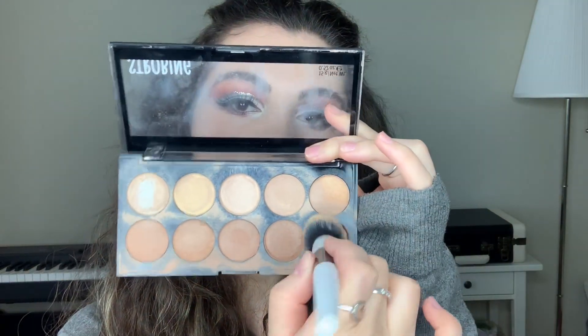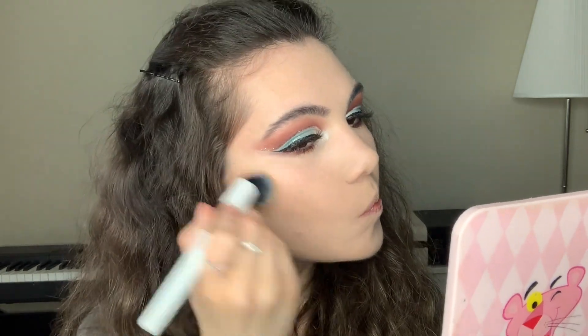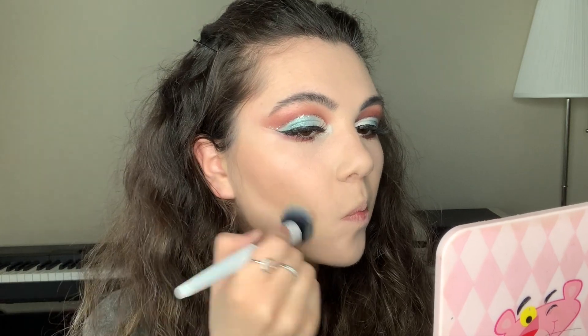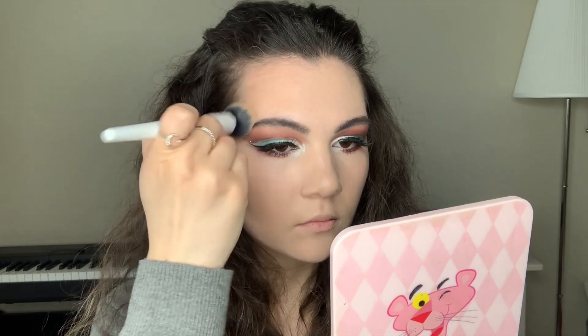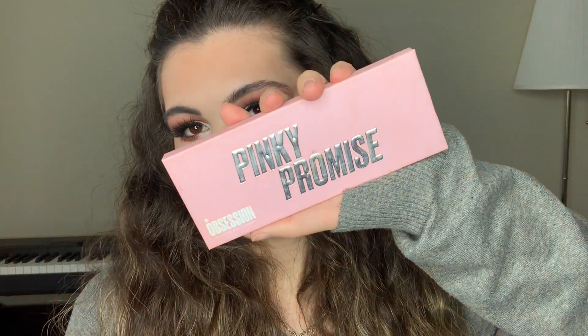Then I'm going to contour my face with this strobing and contouring palette from Essence. I take the darker shade and blend it on my cheekbone and forehead areas. For bronzer, I'm going to be using the Makeup Revolution Ultra Bronze. Then for blush, I'm using Pinky Blush from the Makeup Obsession palette — just blending it on my cheeks.